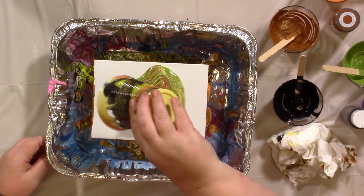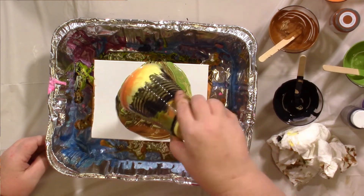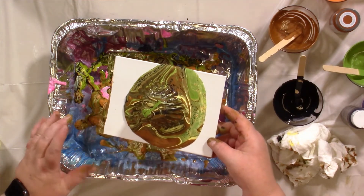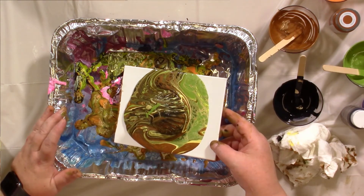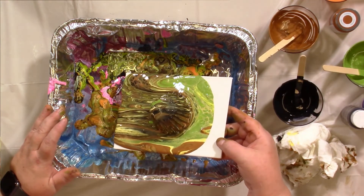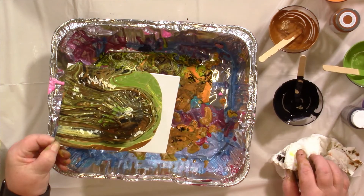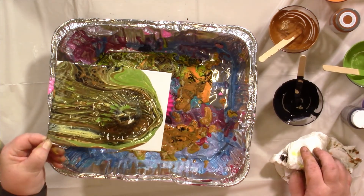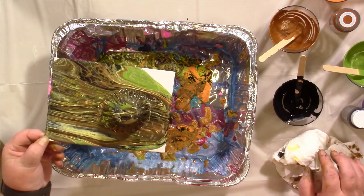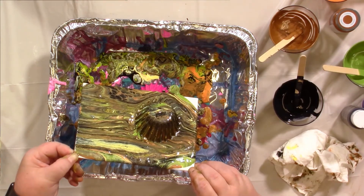It's so fun to watch. I'm going to take this and tilt it so that the paint goes to the edges. It definitely makes different marks in the paint when it's coming off of that. It's not so much round, it's more linear. It's sliding. So I'm going to go this way.